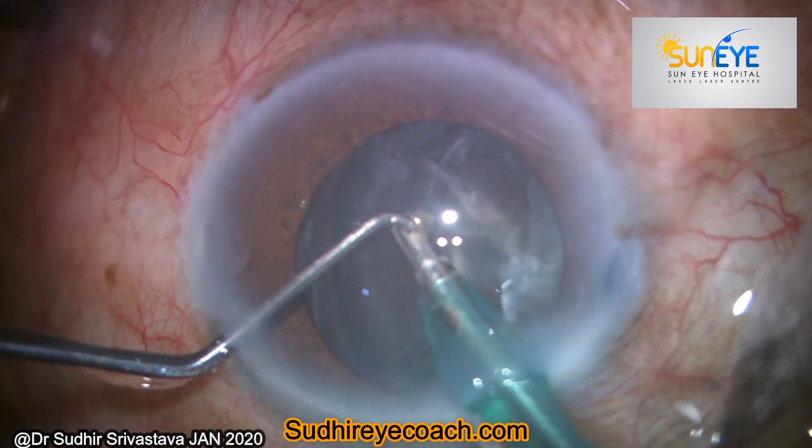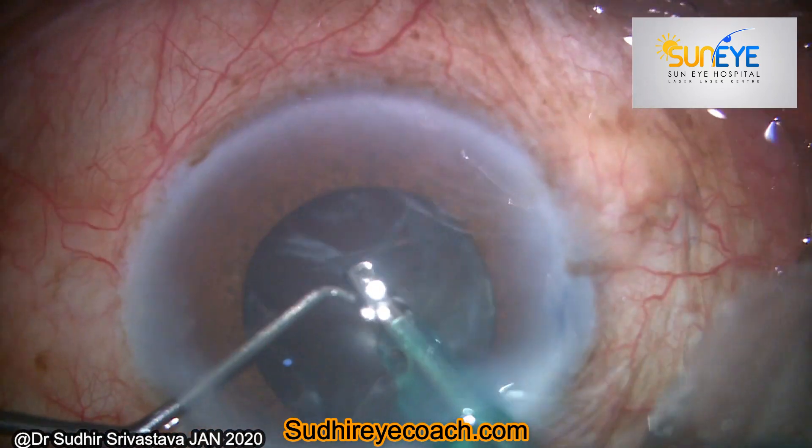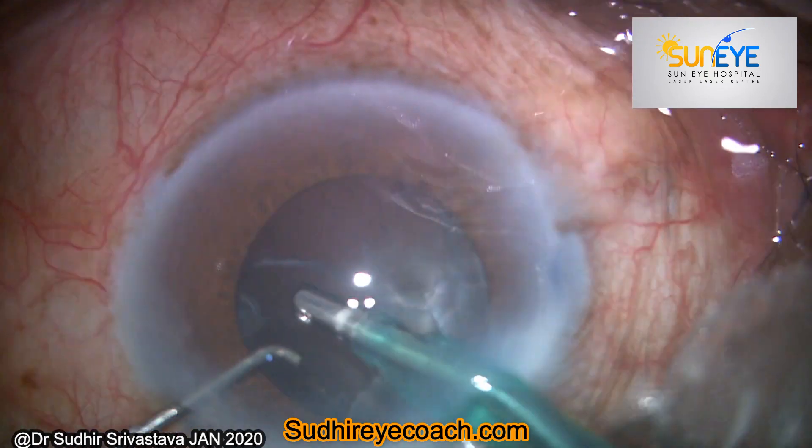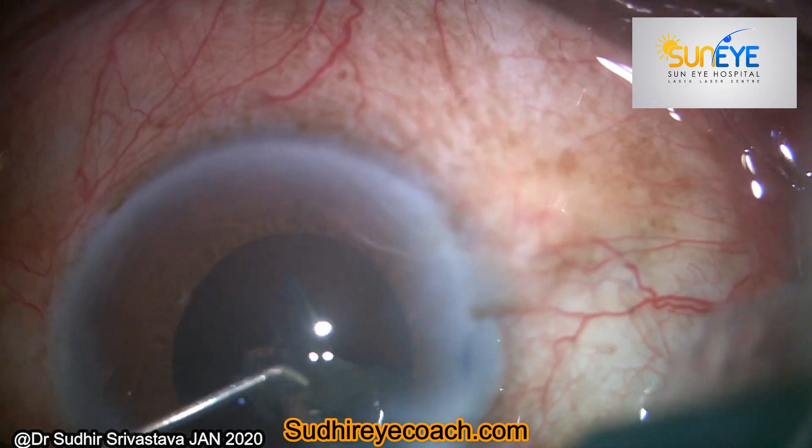I think this little information, which I gained through my experiences, might be helpful for you in your future surgeries. Thanks for watching.